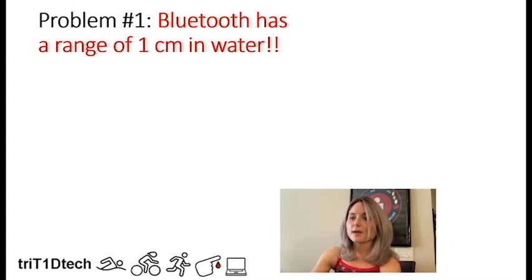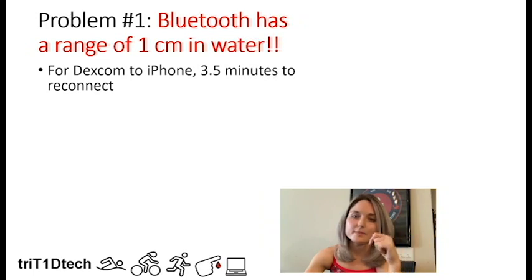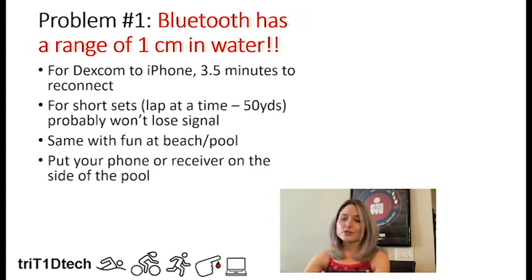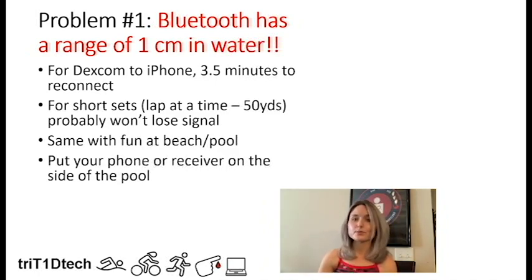Let's talk about the first problem: Bluetooth having a range of only one centimeter in water. If you do get disconnected, it takes about three and a half minutes to reconnect the Dexcom to your phone, which is quite a long time, especially mid-workout. But for short sets — say one or two laps at a time — you're probably not going to lose signal, because each time you rest at the side of the pool, it will reconnect. The same applies to a fun day at the beach; if your phone is nearby and you're coming in and out, it will likely reconnect.